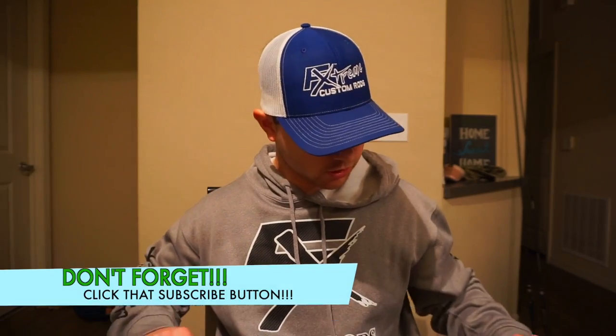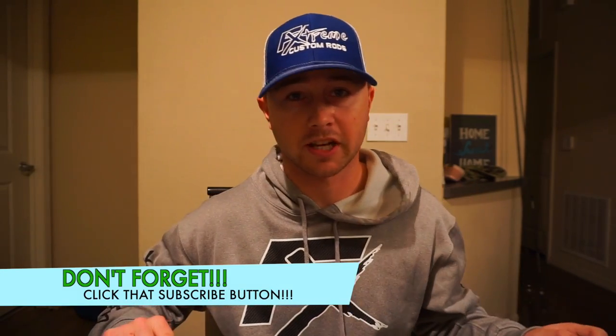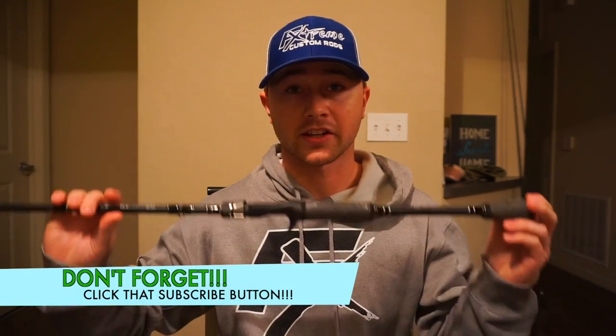Check out FX Custom Rods. But let's go ahead and get into the video of how to clean your rods. First and foremost, let's talk about the two different types of rods that FX carries. One is the wind grip and the other is cork. There are different ways to clean these, and this video is demonstrating how I clean them. Let's start off with how to clean the wind grip.